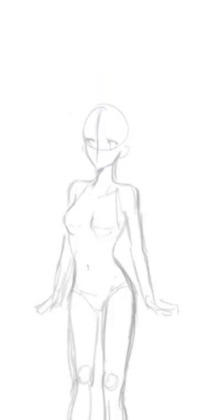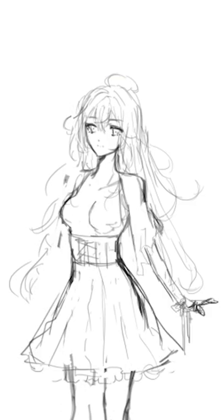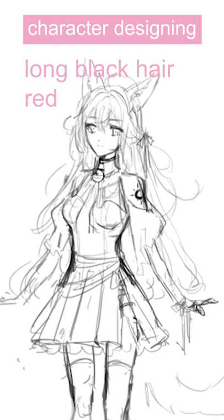Hi, today I'm going to be showing you guys my process of making my second ever VTube model from scratch. I'm making this for my client Scion Gemini and they asked me to design a model of a girl with long black hair and red eyes.